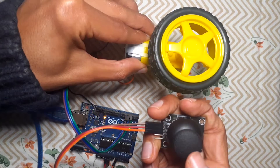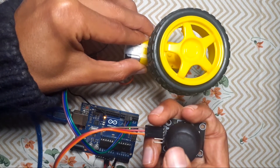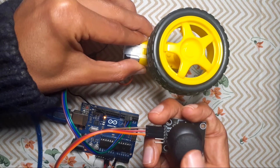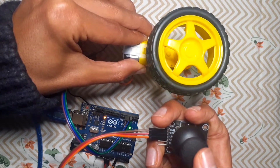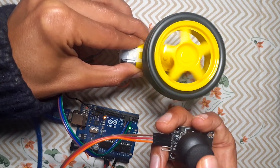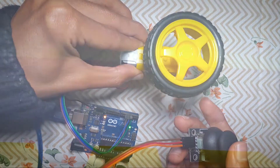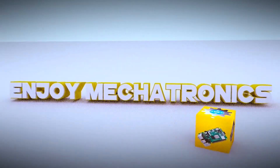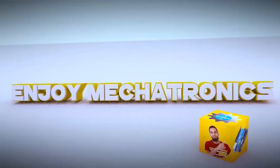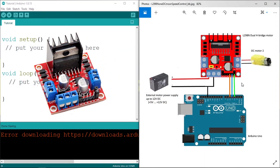If I move the joystick to the left, the motor rotates to the left side, and if I move it to the right we can rotate it to the opposite direction. I can also change the speed using this joystick. So first of all, let's use the L298N motor driver to control the DC motor.